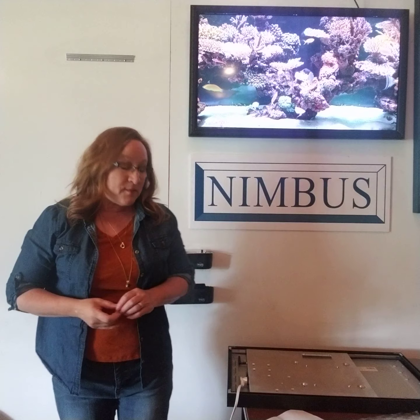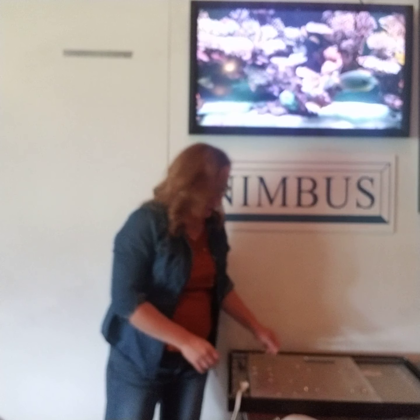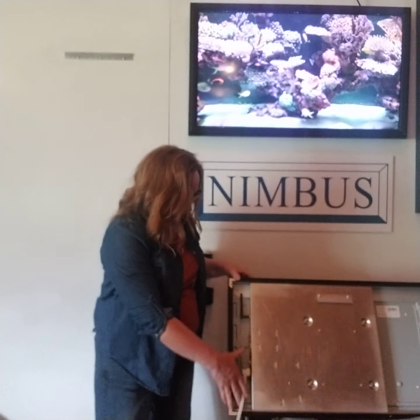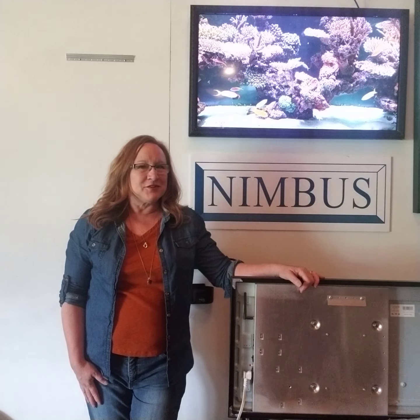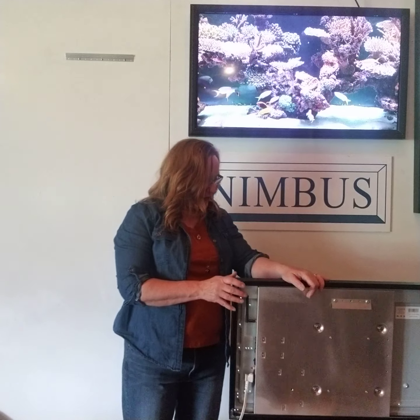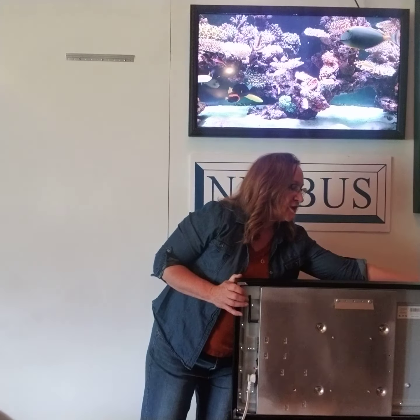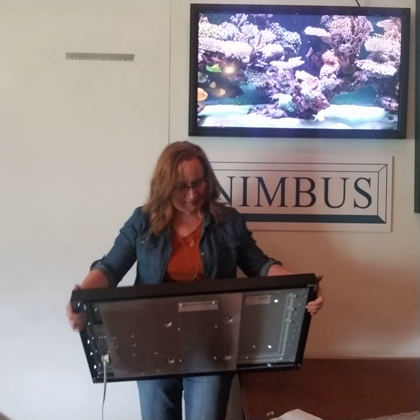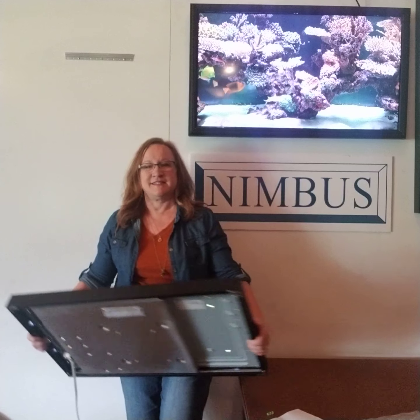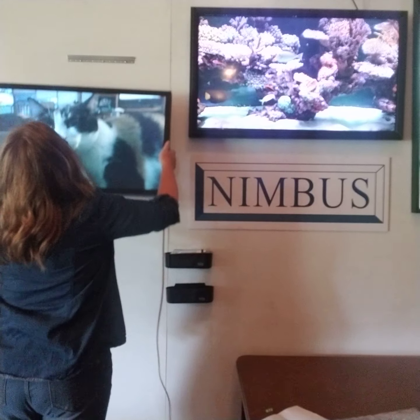When you go to mount your frame, I always like to plug my power cord in first and turn my frame on before I hang it on the wall. You can do these things with it hanging on the wall, it's just slightly more difficult. So once my frame powers up and I see the picture, then I will hang it on the wall. I have lights and I have action.